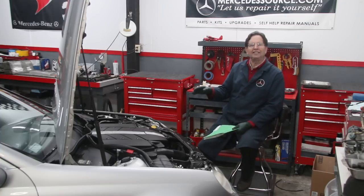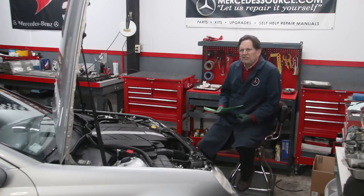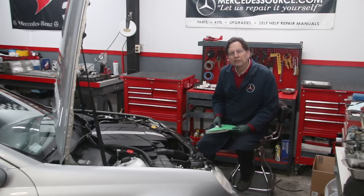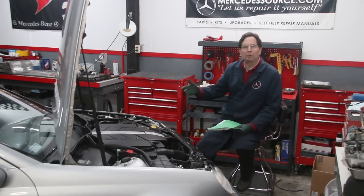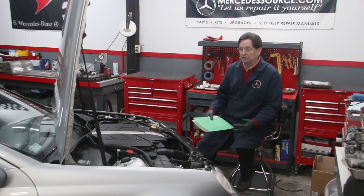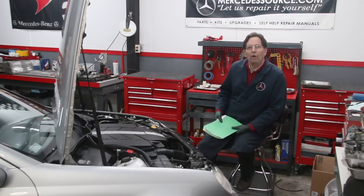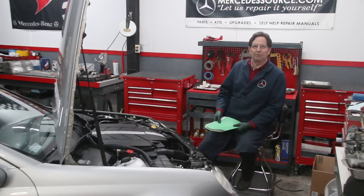From time to time I see things done on these older Mercedes-Benz that make me cringe, and they have to do with one of two things: either the way the repair was done improperly, or how much it costs the owner. Sometimes I just go 'ouch.' I really want to share these things with you when I come across them.